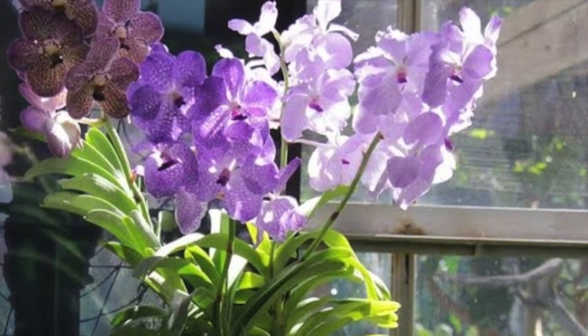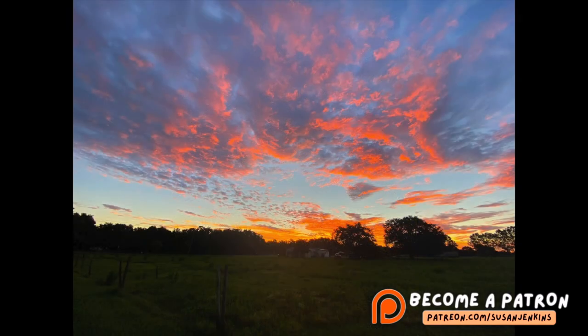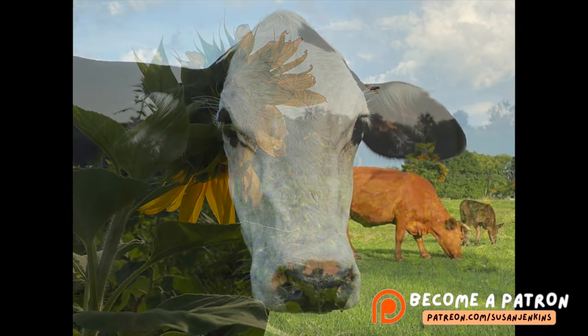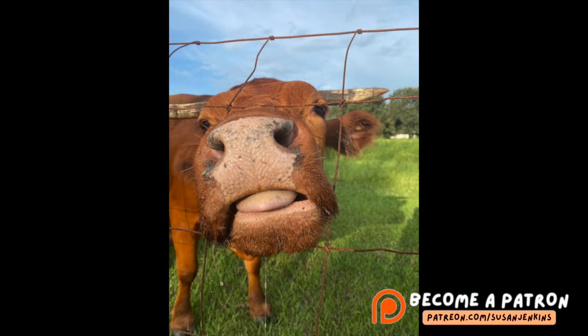Even though I'm not a world traveler, I find beautiful places in my own backyard and nearby where I live, and my patrons have access to this album to use my images to paint from. If you're wondering what a patron is — I have a Patreon page, patreon.com/SusanJenkins, and for only $5 a month you can support this channel, keep the free videos coming, and become part of my Patreon family. You get extra content, extra goodies, extra commentary, and I get to see your work.